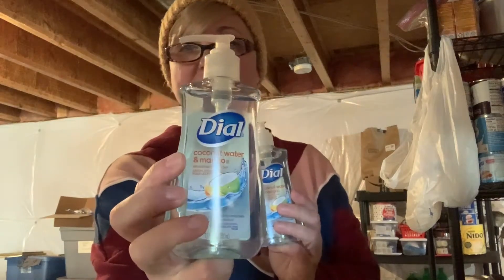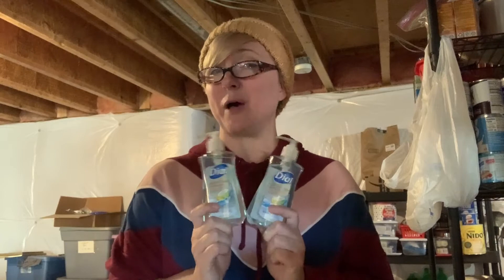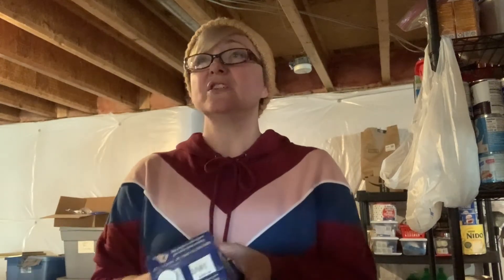I got full-size Dial hand soap — you can probably still find these at Walmart for under a dollar, around 97 cents, though I think they've gone up to just over a dollar. This one is coconut water and mango, and it seemed pretty popular at the Dollar Tree because there weren't many left. I also picked up two more of the shelf milk — two percent, since they didn't have whole milk. They also have almond milk there for a dollar a box, but it's only sweetened, and I wanted something I could cook with, so I left the almond milk and got two more of the regular shelf milk.